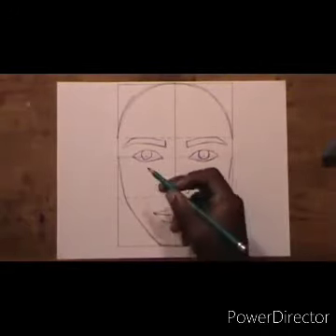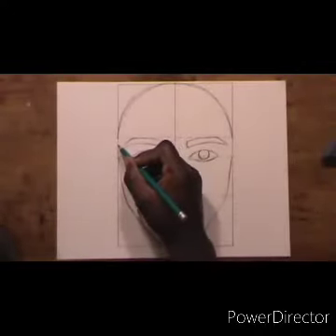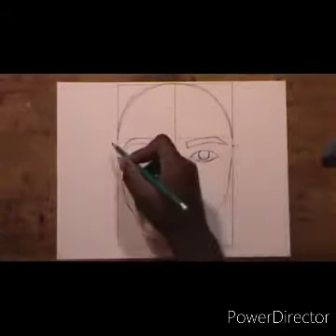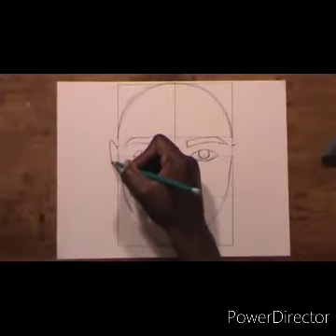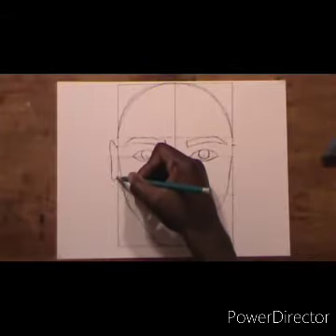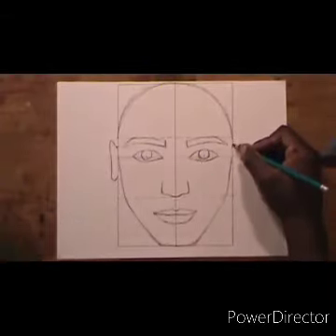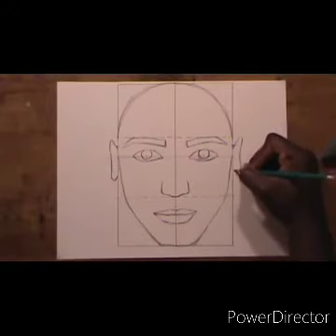Now going up to the ear. I am starting my ear between the middle line and the dotted line — marking first, then drawing the ear. The ear can be any shape because everybody's ears are different. The shape I'm doing is kind of curvy, doing the same on the other side, trying to get both ears to match.